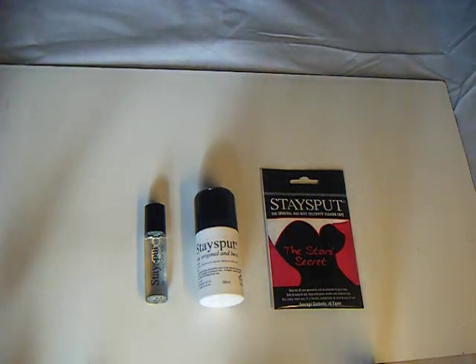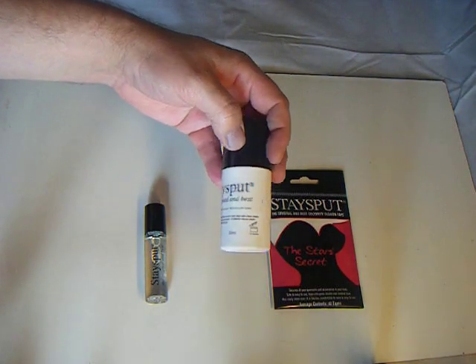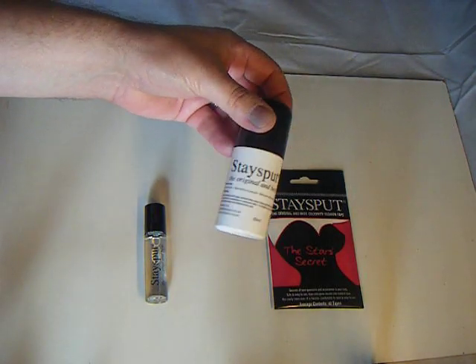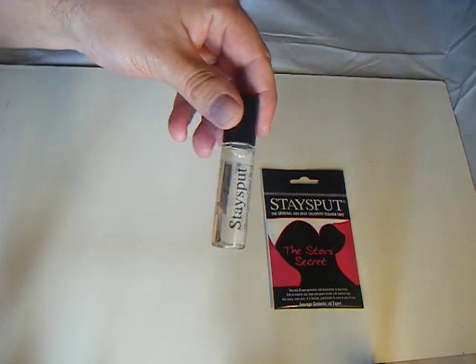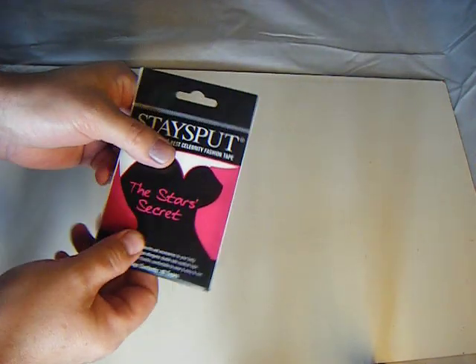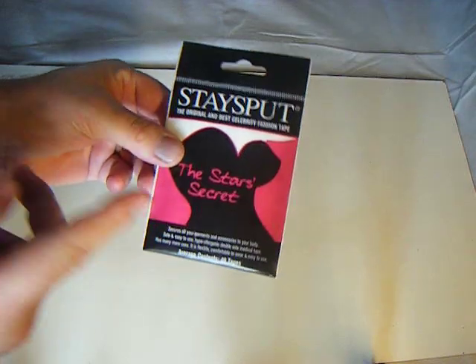This is a short video about a really wonderful product called Staysput. Staysput is a liquid adhesive gel that holds fabrics firmly to the skin. It comes in a 50ml or just under two ounce bottle, or a 10ml which is just under half an ounce. There's also a double-sided tape available in strips for small areas, but that will be subject to another video. Today I'm just going to talk about the gel.